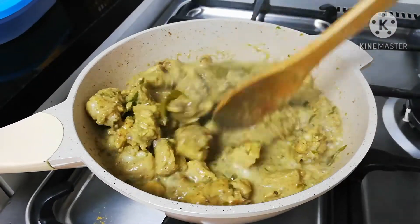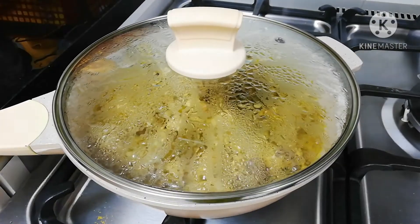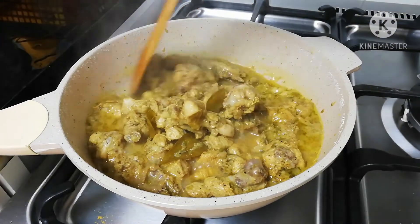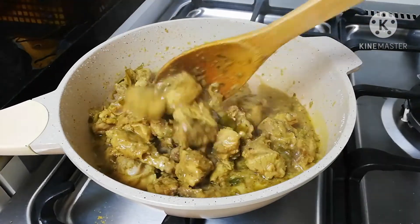I will add a little bit of flavor to the kandari. Then we will add some salt. Now we are going to add the chicken.